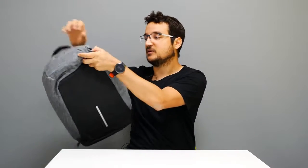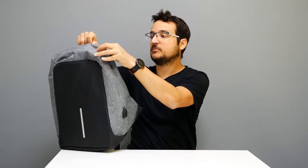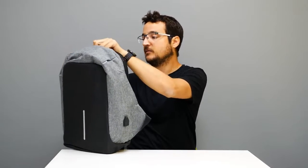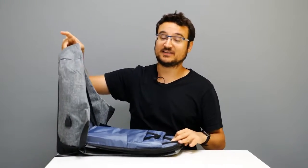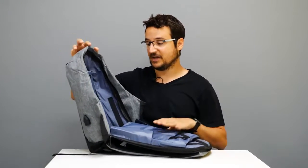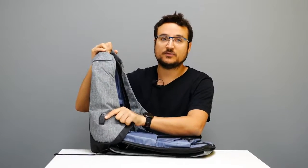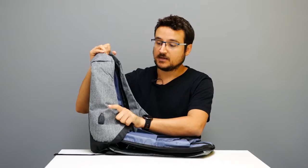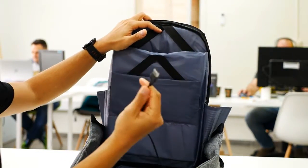Now let's look at all the inside parts of the bag. The bag itself is waterproof and weather resistant, which is great if you're going to have electronics in it. On the outside there is also a port where you can charge your phone — it connects back to the inside of the bag so you can plug it into your power bank.